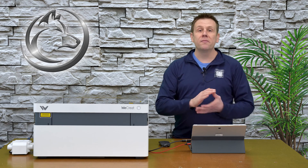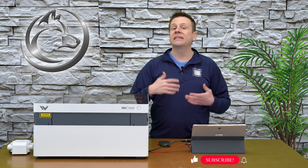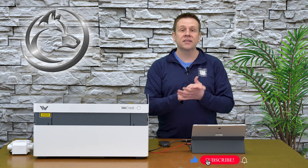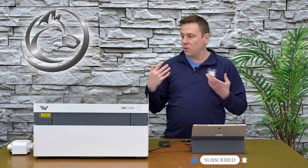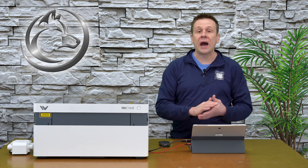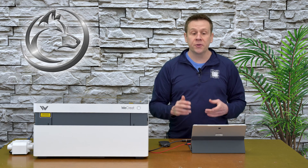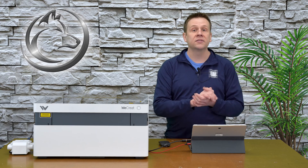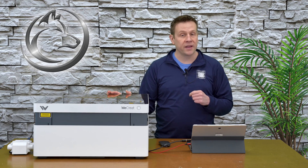Some days I want to make a project using my laser machine, but that doesn't mean I want to design a project. And that's exactly the scenario I have today — I want to do some work with the laser, but I don't want to spend too much time within the software. So I am going to use one of the projects I have access to using the Make It software that is included free with the Vision Laser Machine by WeCreate.